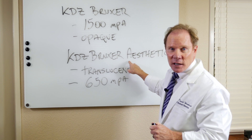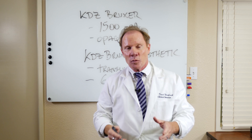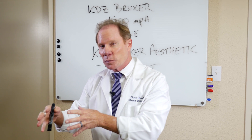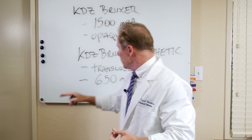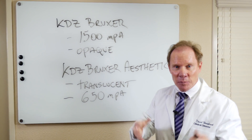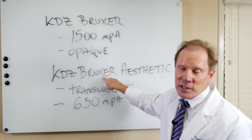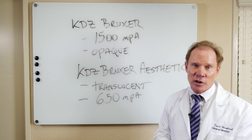Where I use my Bruxer Aesthetic is anywhere that I would normally use a lithium disilicate, where I want high aesthetics — anterior single crowns. We typically would not use it for veneers; we'd stick to a more bondable ceramic like lithium disilicate or Empress. We will use this for crowns on premolars, again part of the aesthetic zone, or even crowns on molars. I do a lot of my molars in Bruxer Aesthetic because I think it's more aesthetic than the traditional Bruxer because of the translucency.